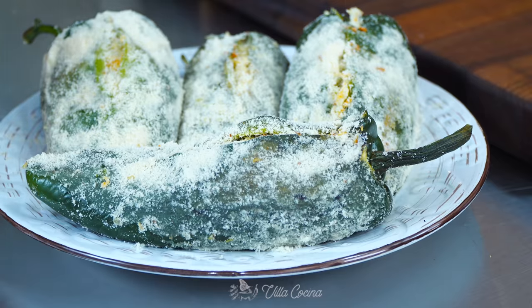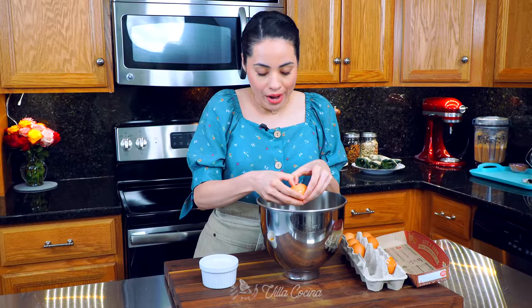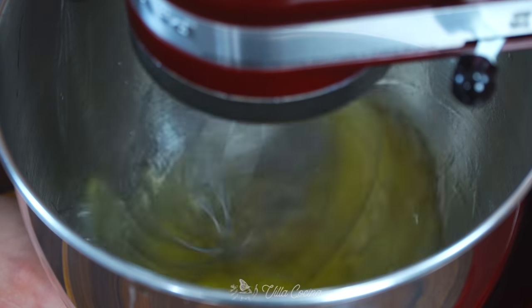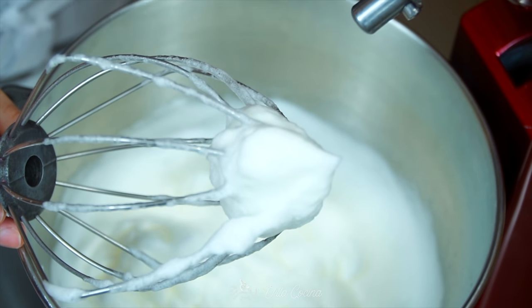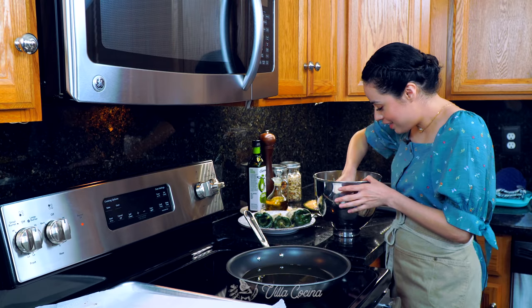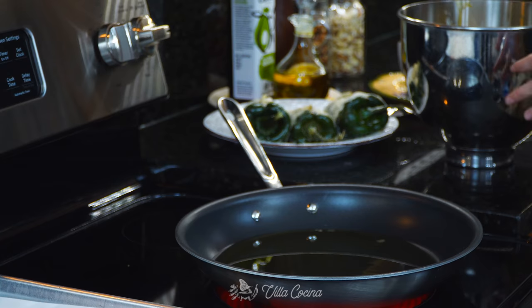Set the floured peppers aside because we're going to prepare the fluffy, airy egg mixture. We'll need five large eggs and we need to separate the yolks from the whites. Be very careful not to get any yolk in with the whites because it'll prevent them from fluffing up. Using a whisk attachment, whip the egg whites to a firm peak on medium-high speed — be careful not to over-whip because they will collapse. Now lower the speed to medium-low and add in the yolks one at a time, waiting for each to incorporate. Stop the mixer as soon as everything looks combined with full volume. Then coat the entire chile in the egg mixture.